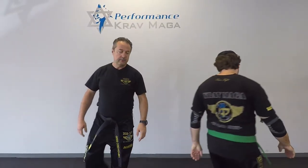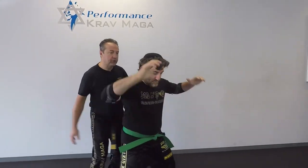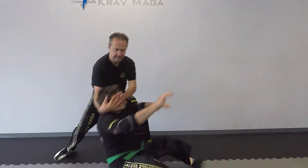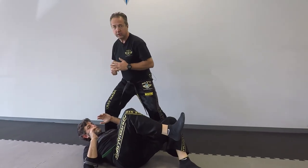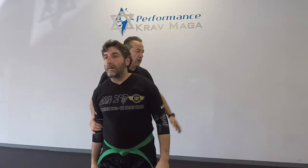Do it again from this side. One, two, three, four, five — and control. And hit. We'll do it a little faster.